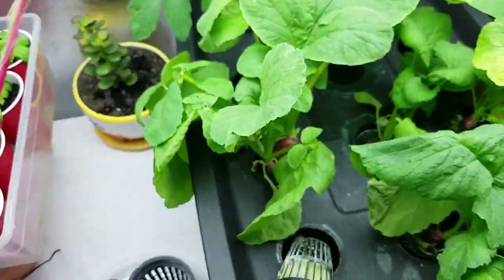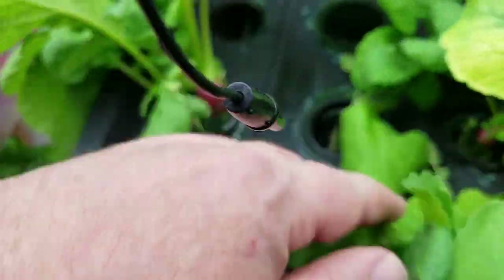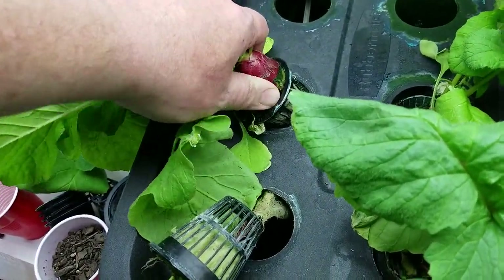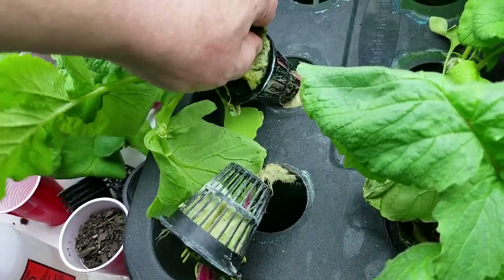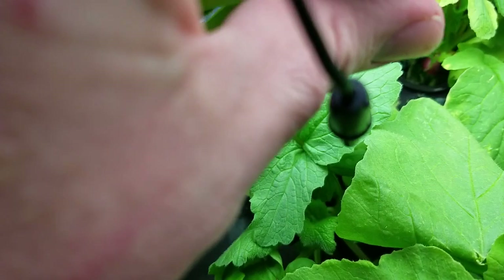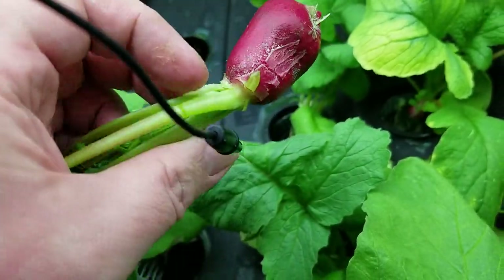Oh man, that looks good. Let's get that big one out and set it down for a second. Let's go back and pull this one out — I hope these aren't pithy. Oh my goodness, that was stuck in there. The rock wool cube on this one is all busted up, it does not want to come out. It snapped — and guess what, folks, that snap means it's crunchy!